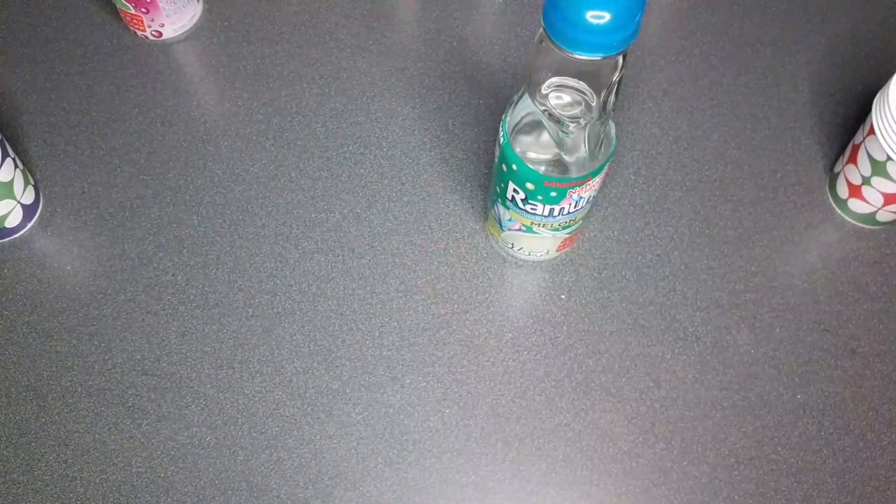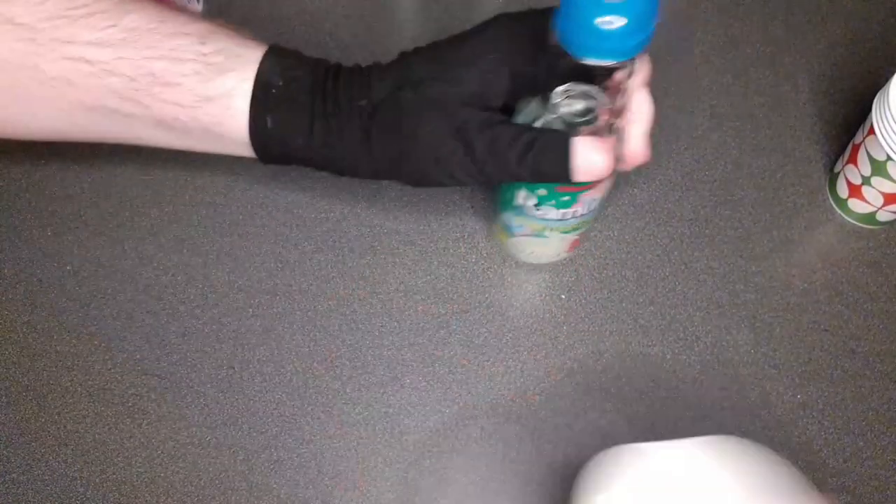Throw your cup away so we don't mix the flavors. How much sugar? 23 grams — that's actually not bad. If it were American it'd be about 70. Which one do we open next? I'm interested in that peach.